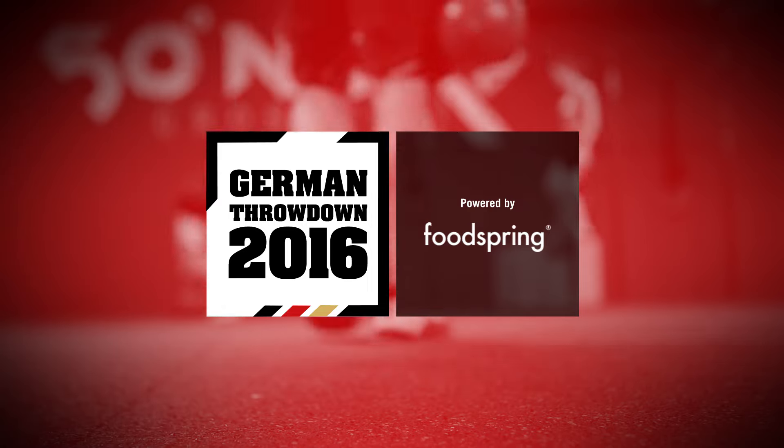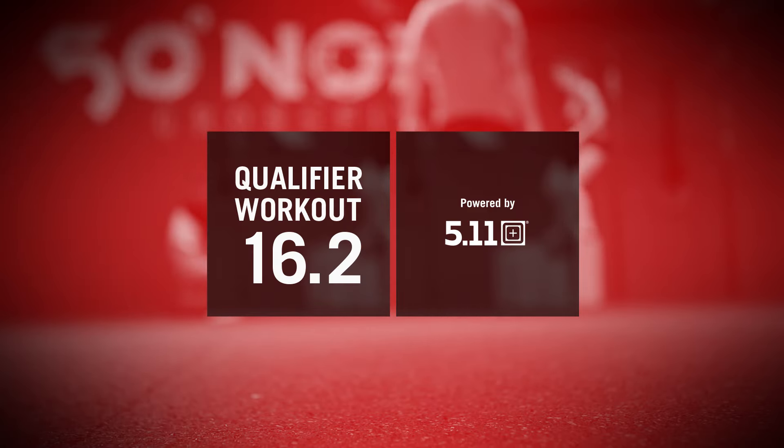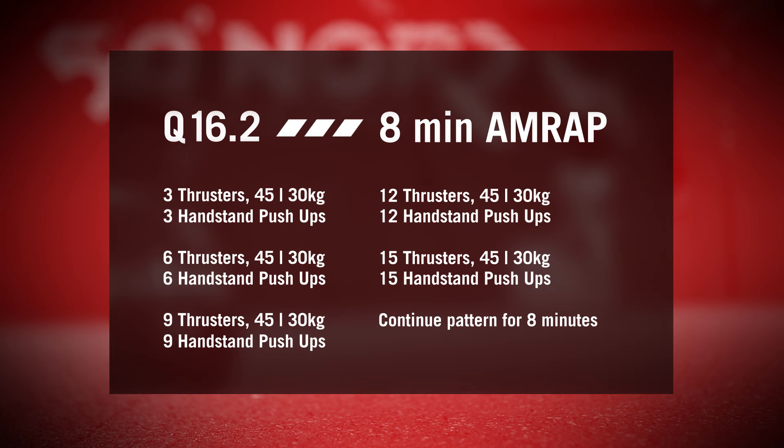German Throwdown qualifying workout 16.2 is thrusters and handstand push-ups. The athlete will have eight minutes to complete as many reps as possible of three thrusters, three handstand push-ups, six thrusters, six handstand push-ups, nine thrusters, nine handstand push-ups. This pattern will continue until eight minutes expire.